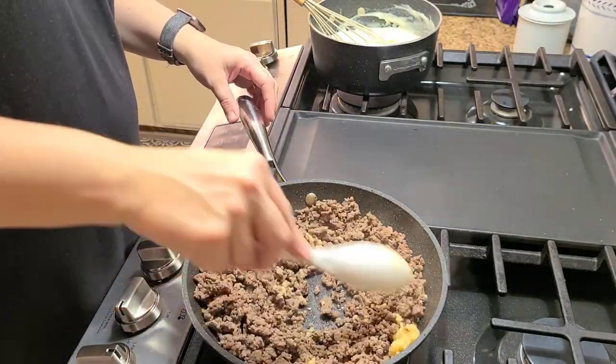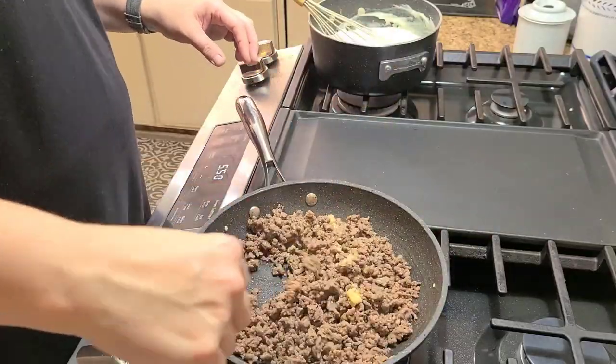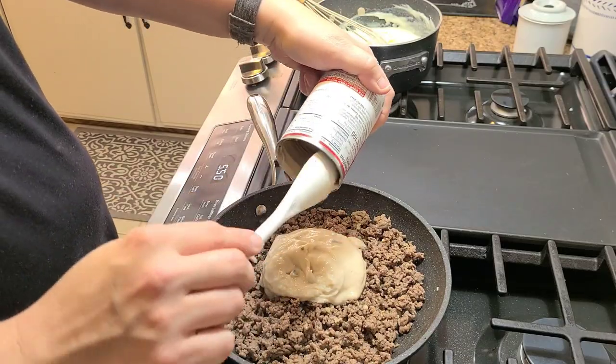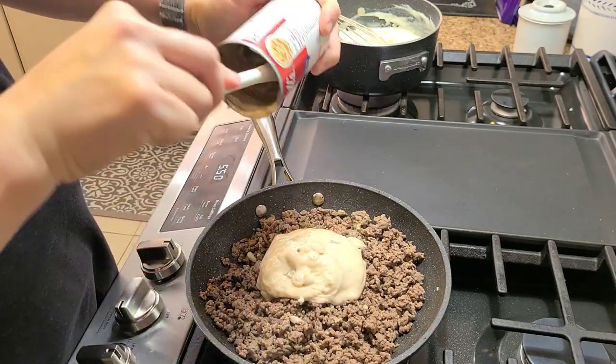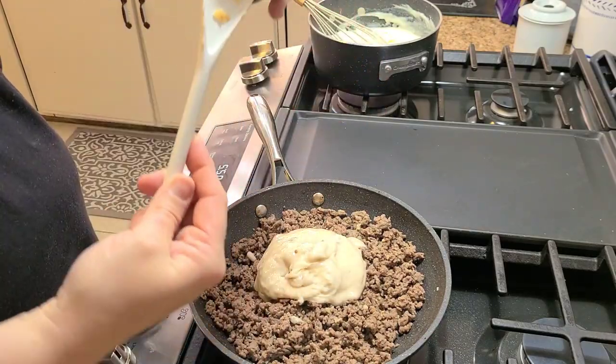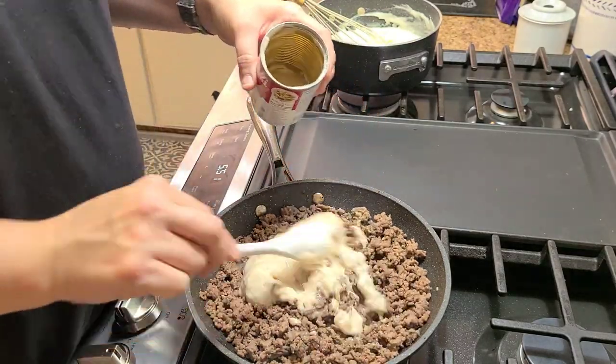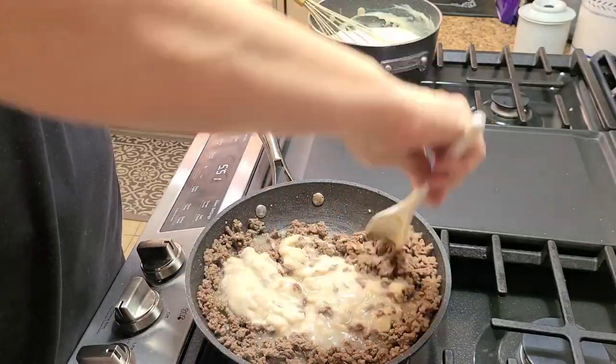The ground beef is done, so you want to go ahead and add in the garlic — that's what I'm doing right here — and then add in your cream of mushroom soup. Get that all stirred up and mixed together. I do add just a little bit of water to help thin that mixture out so it pours over the tater tots better.